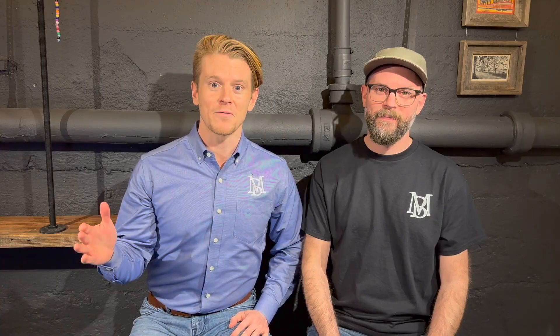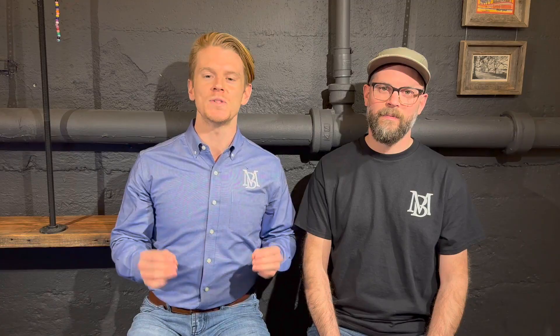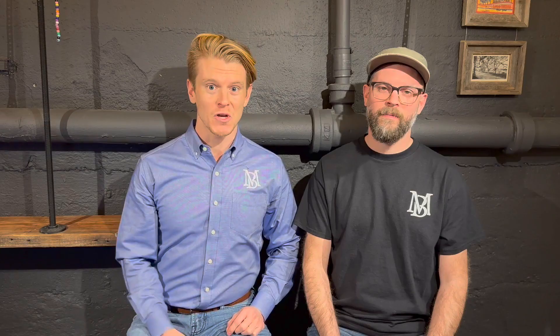Everything from the hand-carved tub in the new primary bathroom to the terraccio floors throughout this entire house — this house is oozing with creativity. So much so that it even earned a spot between the covers of Architectural Digest.